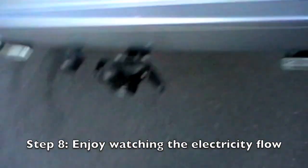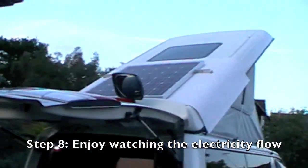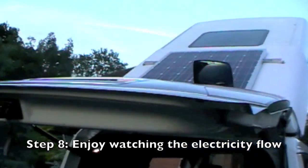It's nine o'clock at night and it's still charging. So there we have it — panel on the roof with the frame.